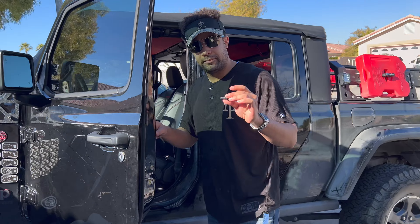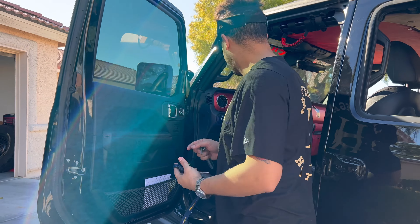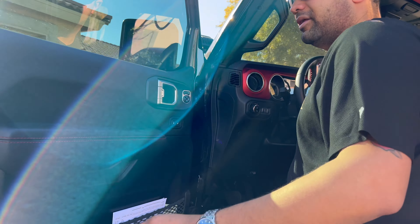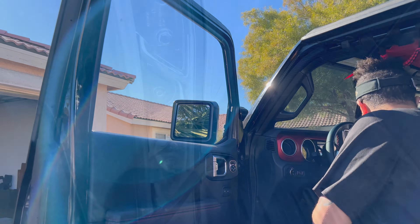Now that step one is complete, we're moving on to step two. I highly recommend putting all your screws and bolts inside the door handle here for safe keeping. For step two, turn the Jeep on and lower your windows — that way when you lift the door up you just grab it and it's not going to be awkward or scratch your tint.